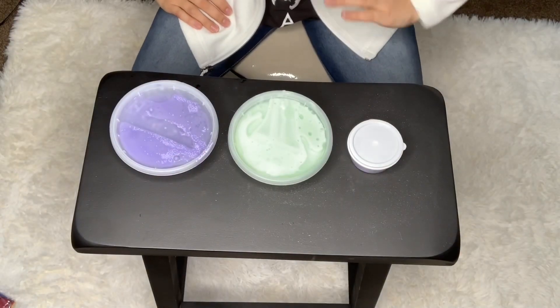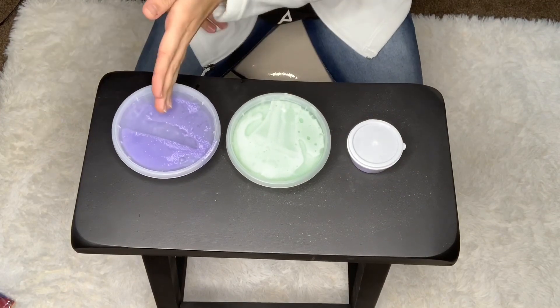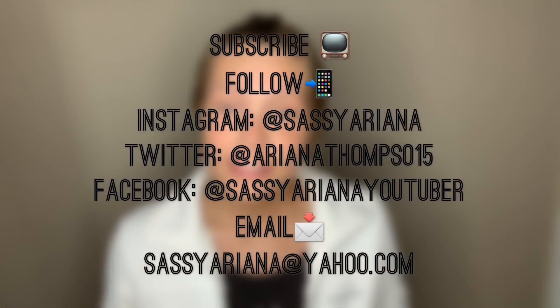So ranking from best, medium, and least: I don't really like the floam. The green one is nice but still needs some work. The cloud slime is really wonderful.